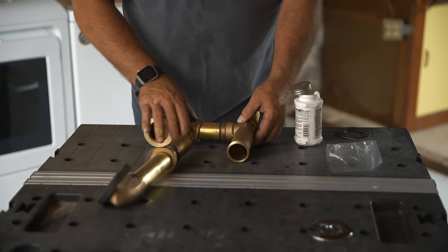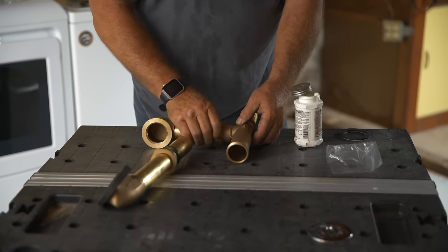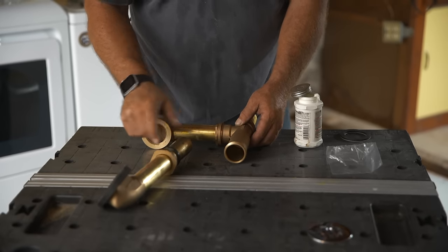This is adjustable, so I'm just going to make these nuts up loosely — you can see there's a compression gasket and a nut.